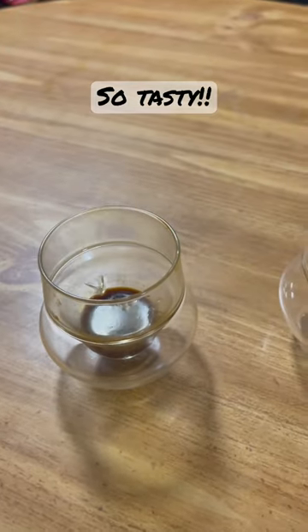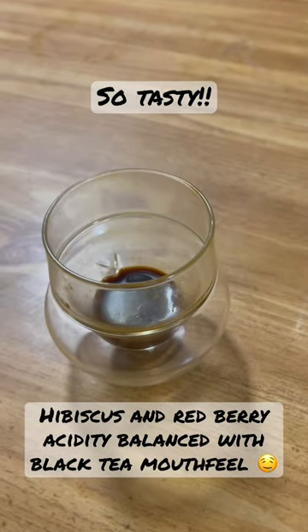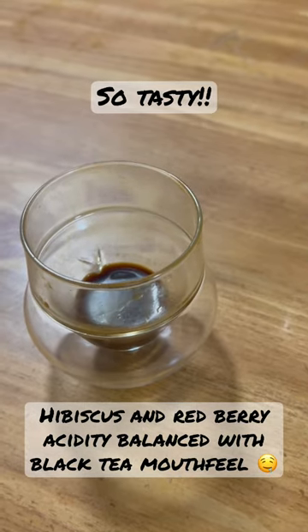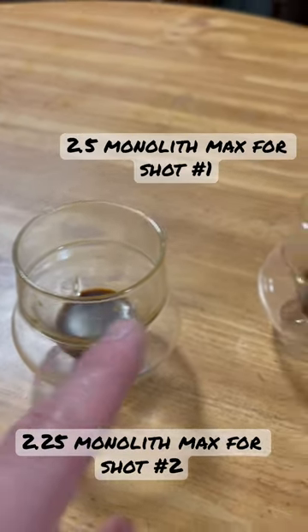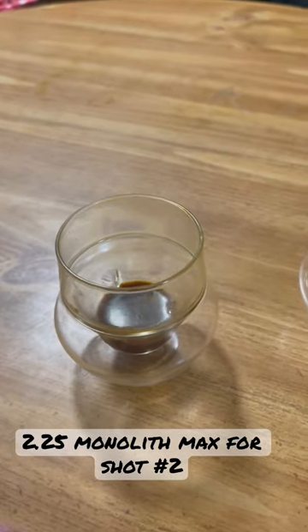Shot number two is amazing. The body is there. It has this very strong tea-like mouthfeel, and the acidity is present, but it's balanced by the body and it's not overly sour. It's a really great shot. The difference between this shot and this shot is this one was one notch finer on the Monolith Max.